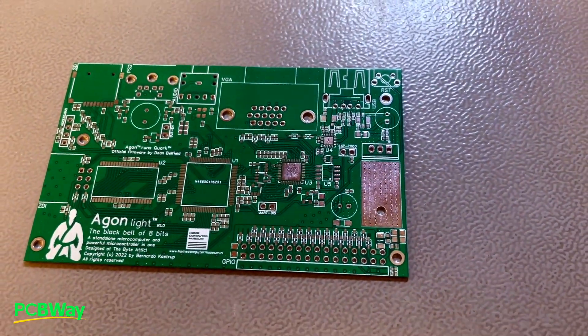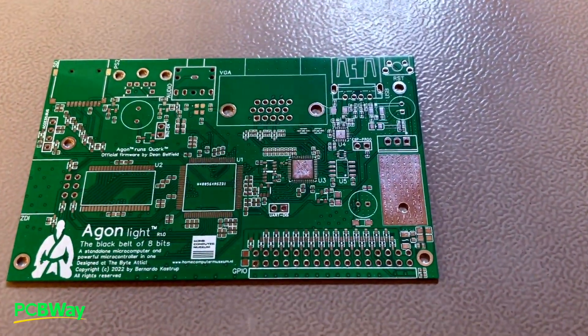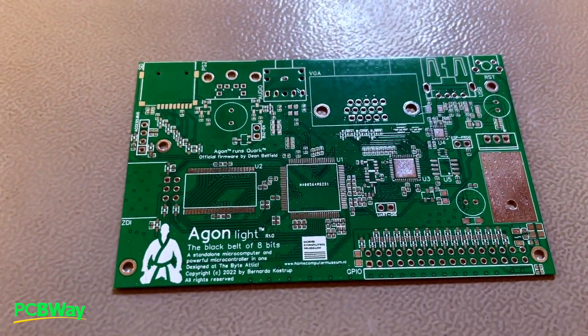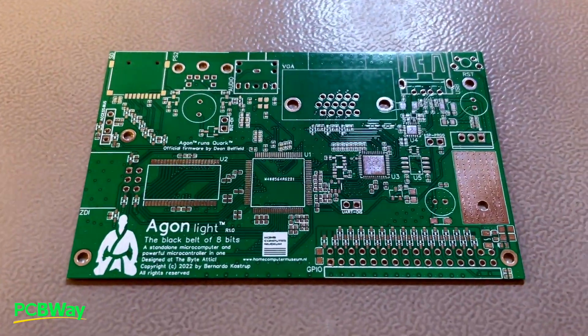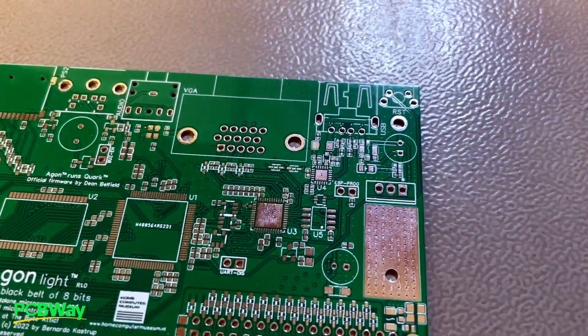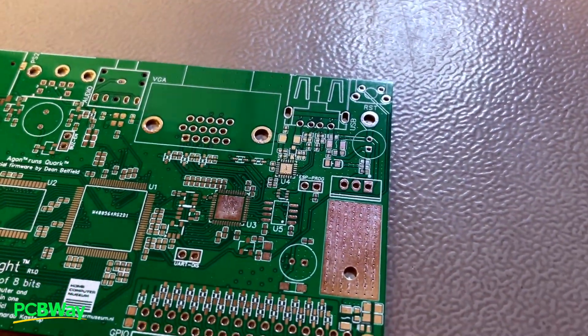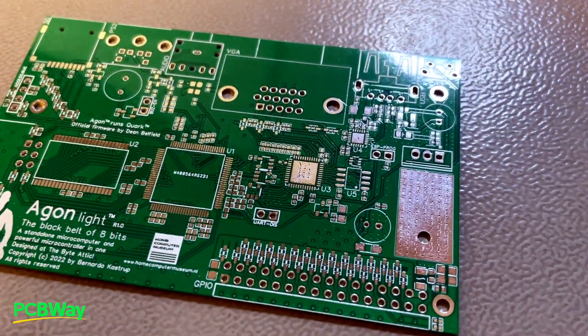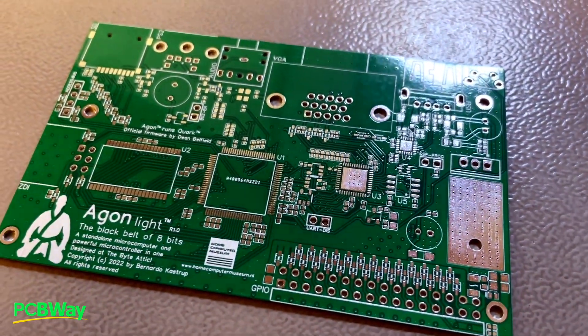Hello everyone. This is the AgonLite board that I've just received from PCBWay. AgonLite is my new project, an 8-bit modern microcomputer. This video is sponsored by PCBWay — they made these boards for us for free, but I am under no obligation to review their board positively. They just asked for an honest review.